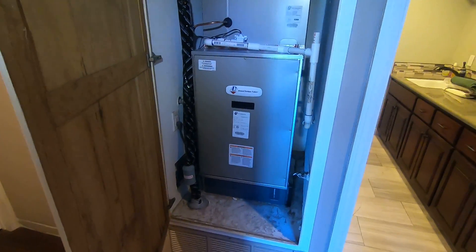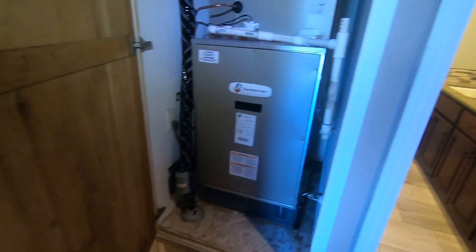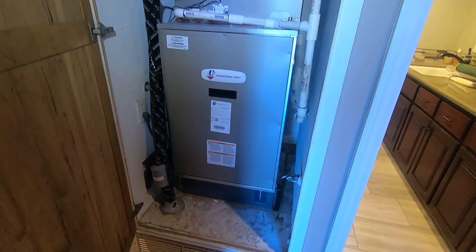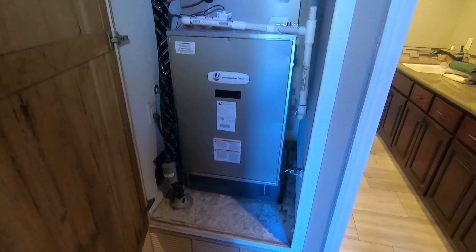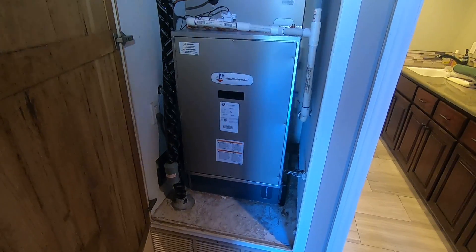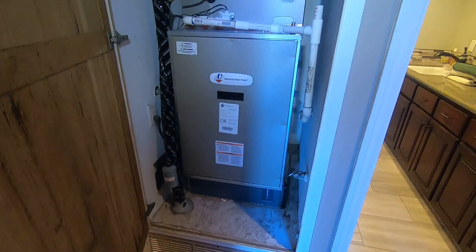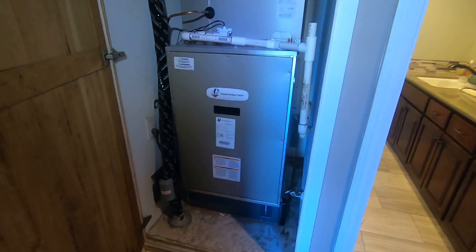So again, just to go through some of the basics: it is 120 volt. It has a five-speed ECM blower motor in it, so it's very efficient and it will help qualify for some of those heat pump rebates out there, depending on which ones you're trying to qualify for. You'd have to check on the availability of the money for those rebates as well as what exactly needs to be qualified. But a lot of them are just to change from a gas furnace over to an all-electric system, so this one would work for those types of rebates.